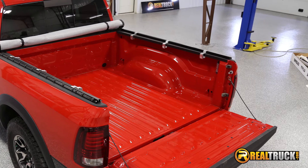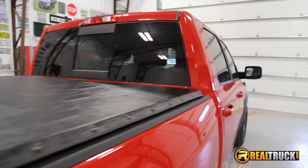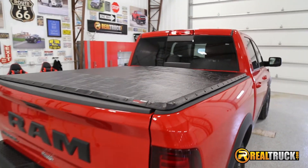Easily remove the tail rail with the lever lock system to allow for fast and easy access to your truck bed. Unsnap the front of the tonneau cover to get quick access toward the cab.